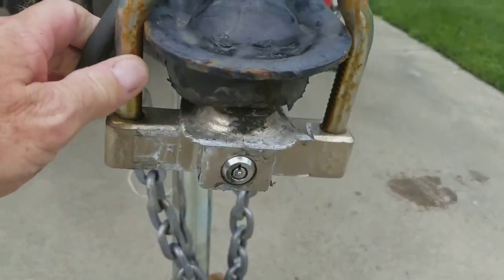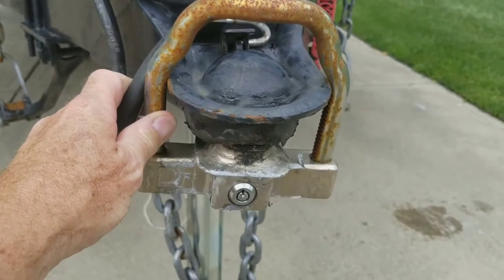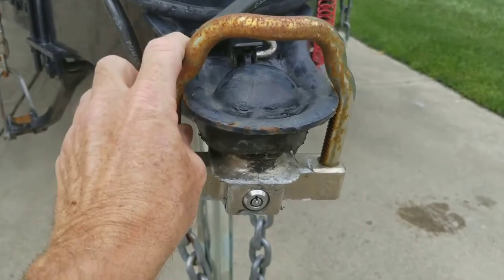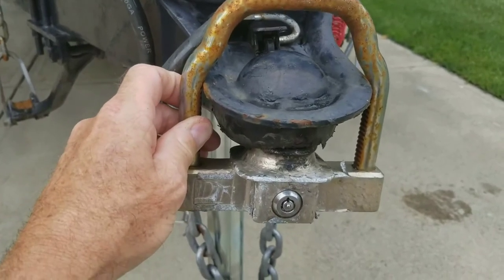I'm going to show you a little product that I bought, and this has been on the trailer now since 2014. I bought this lock in 2014, and I wanted to give you a little update review on it.